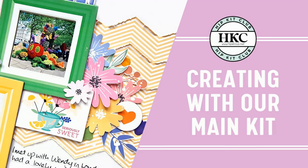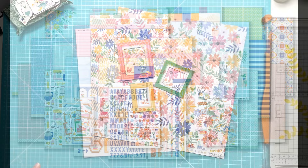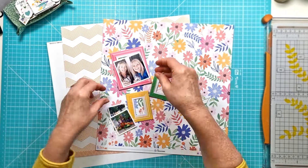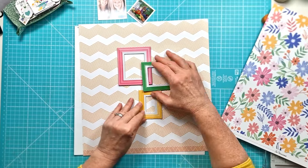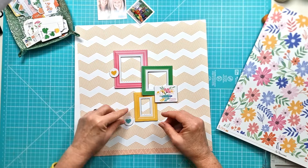Hi everyone, it's Kiri here for Hip Kit Club with my latest layout. For this one I am creating with the April 2024 main kit only. I've pulled out a couple of the pattern papers and I've got the chipboard frames from the chipboard die cut set, and I just love the bright colours.